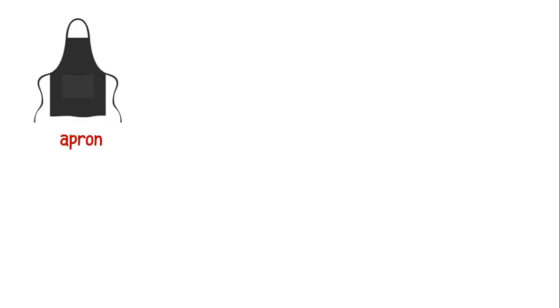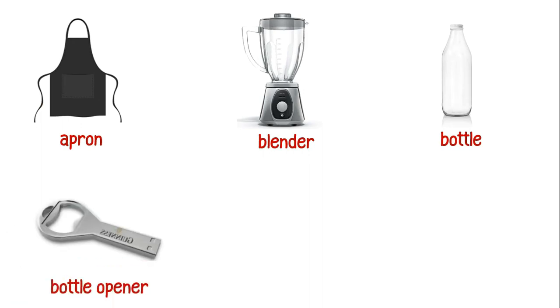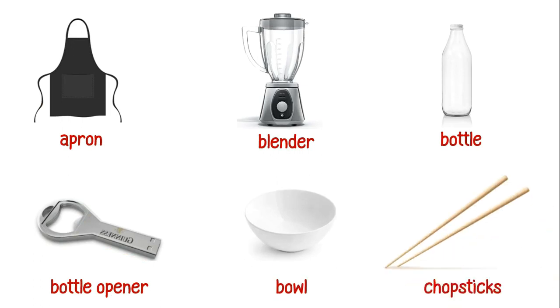This is an apron. This is a blender. This is a bottle. This is a bottle opener. This is a bowl. These are chopsticks.